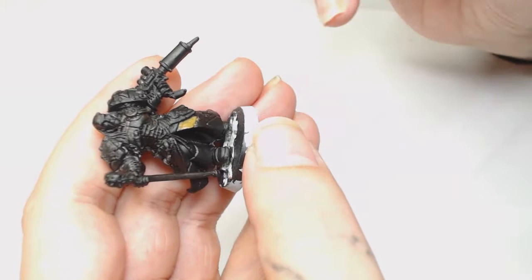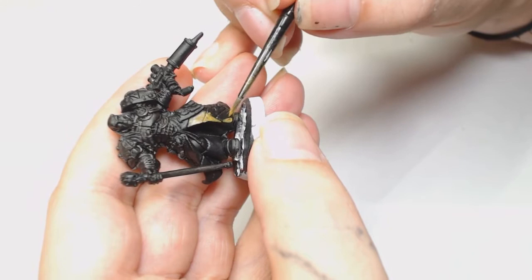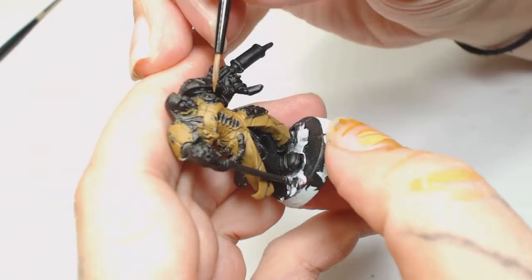I primed him in Vallejo black primer as always, and we're going to be using just the brush for most of this video - just a paintbrush and a wet palette. The first color we're going to start applying is XV88 by Games Workshop.